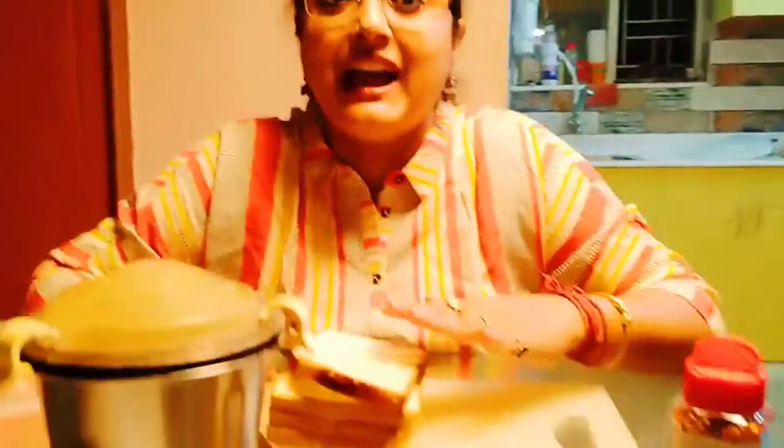Today I am going to show you how to make chicken nuggets and how you can preserve it. You can preserve it for 2 months when you need to freeze it.